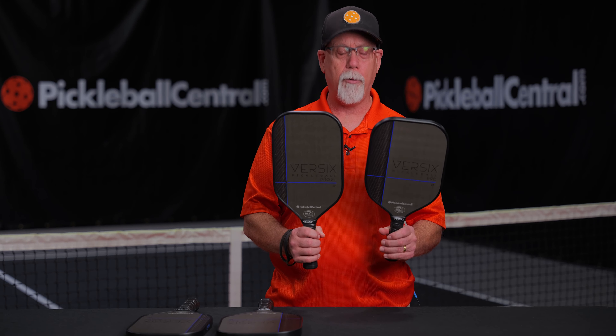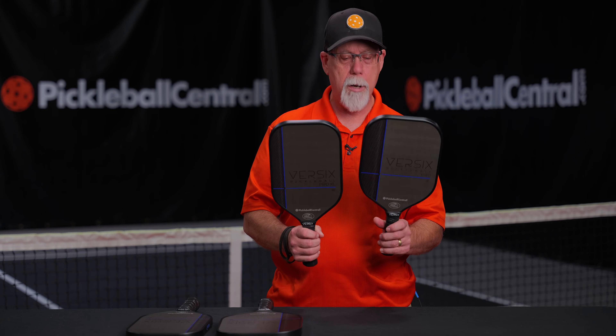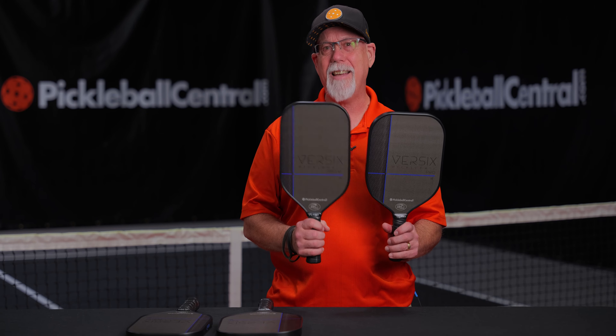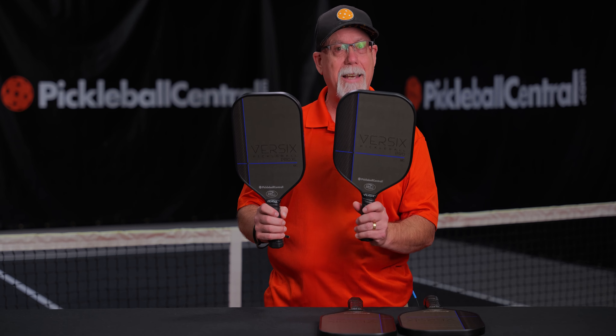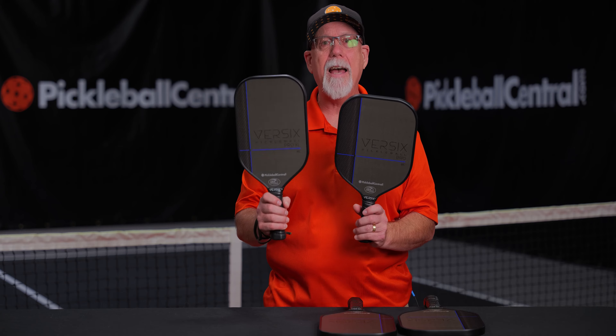Now, we have two shapes and two materials. Over here, we have our two fiberglass paddles, the Versix Pro 6F and the Versix Pro 6F XL. Over here, we have your carbon fiber paddles — the Versix Pro 6C and the 6C XL.